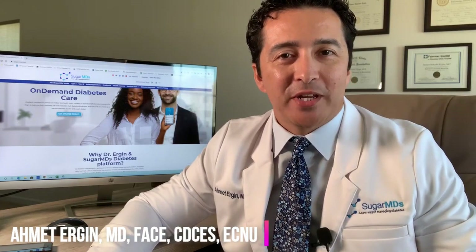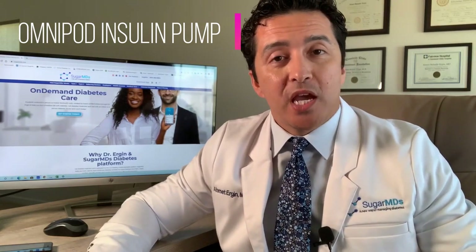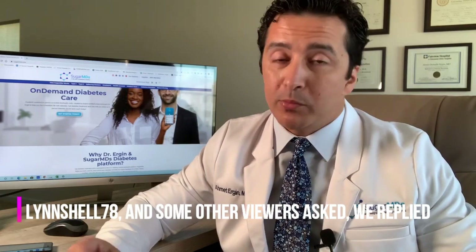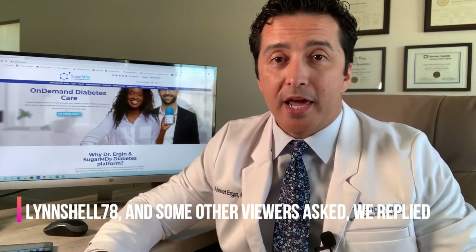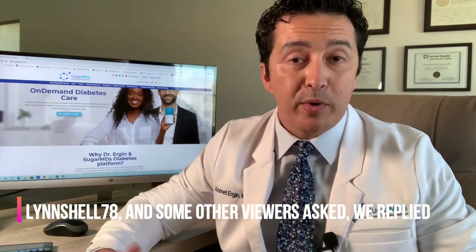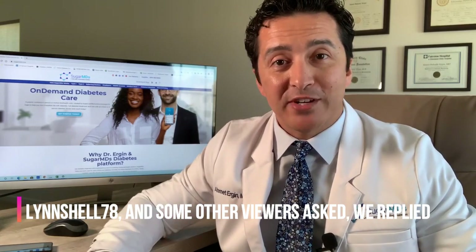Hello everyone, I'm Dr. Ahmed Ergin and today I'm going to talk to you about Omnipod insulin pumps. We have made an extensive comparison between Tandem Control IQ and Medtronic 670G. I had some questions about Omnipod — some people are on Omnipod and they want to know more about how Omnipod compares to the other ones. So stay tuned and we are going to dive in now.